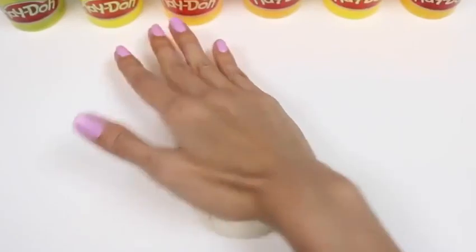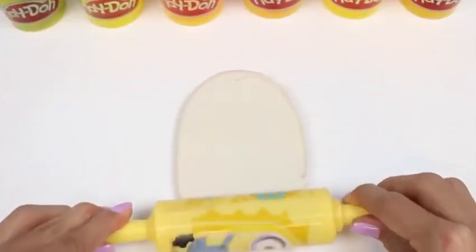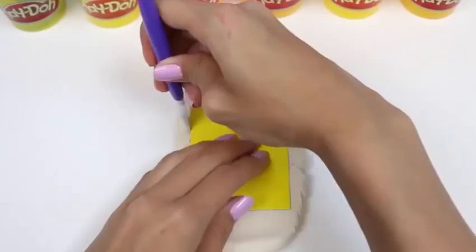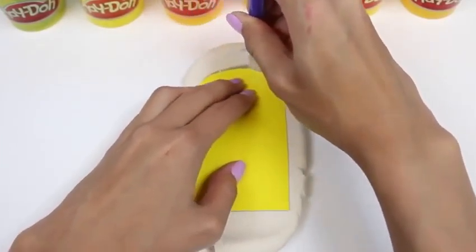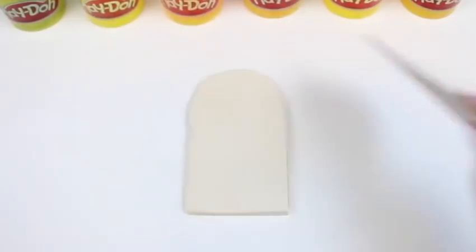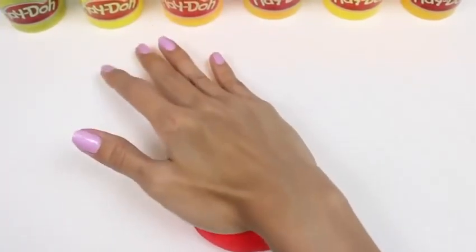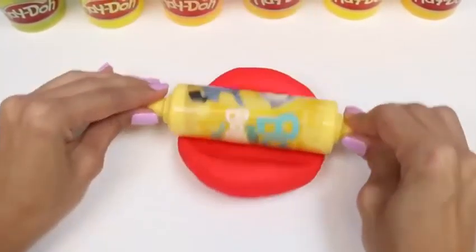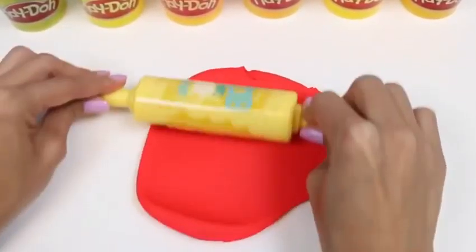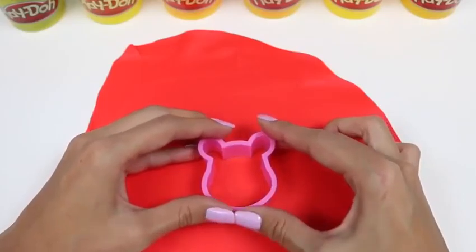Let's go ahead and make Winnie the Pooh. I'm going to make the inside of my popsicle white. We're going to repeat the exact same steps as before. For the outside of our popsicle this time, I'm going to use red play-doh. We have to roll out enough to cover the entire popsicle, and once we do that, we can cut out the shape of Winnie the Pooh's head.